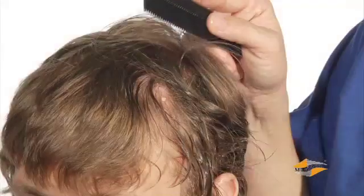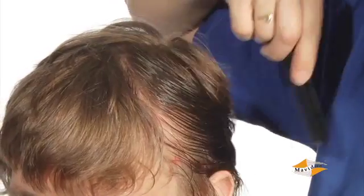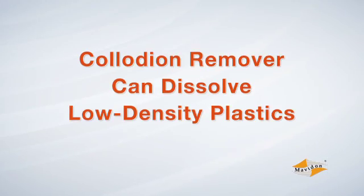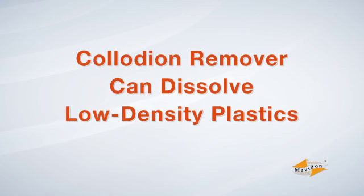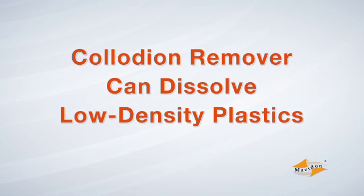After you remove all the electrodes, comb out as much of the residue as possible, but let the collodion remover remain, allowing it to continue working until the patient washes their hair. Be careful around low-density plastics, however, like glasses, hearing aids, or plastic tabletops, as collodion remover can dissolve these materials. Please wash these down with soap and water instead.